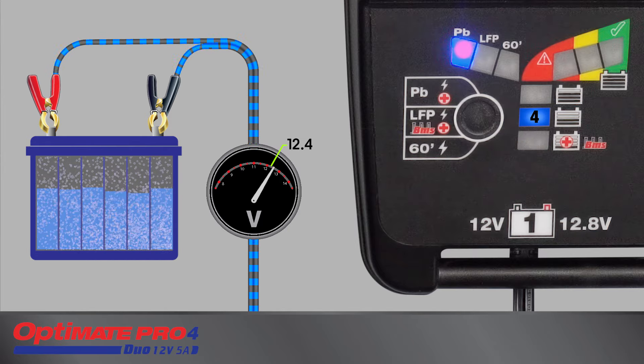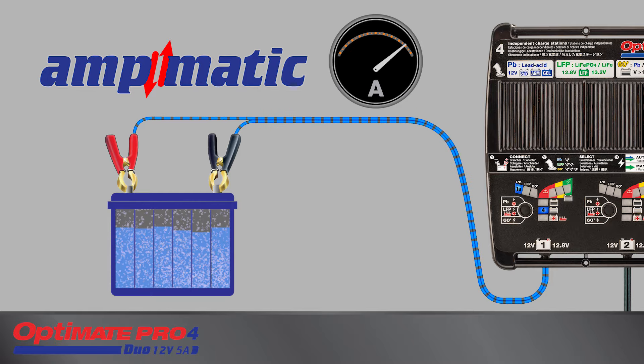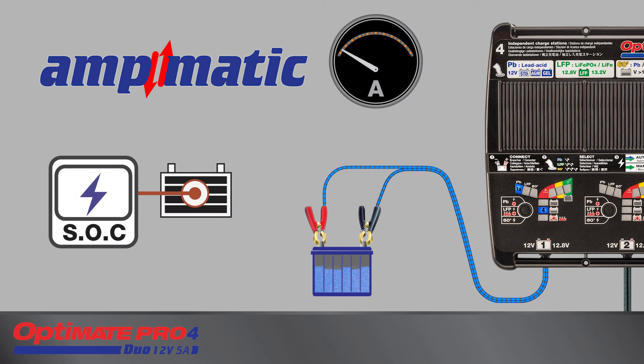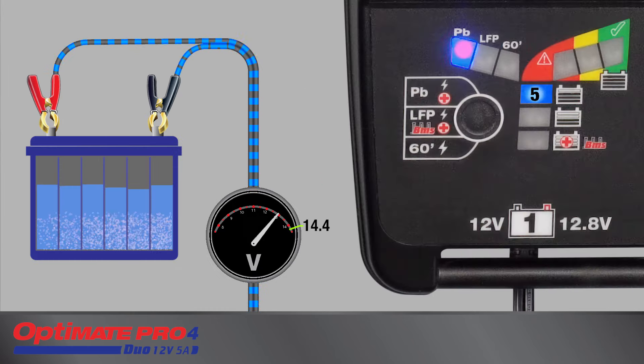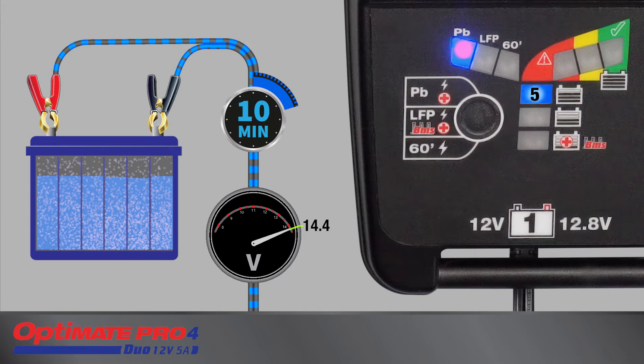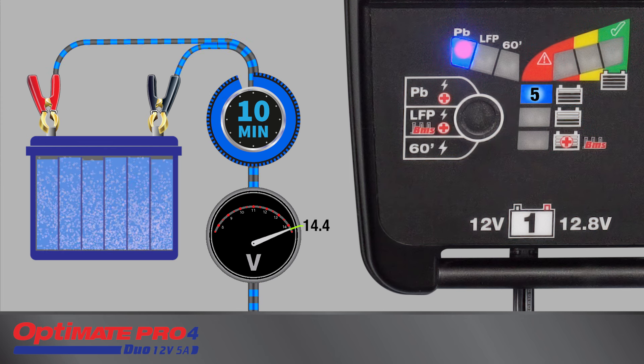Charging starts here for a partially charged battery holding a voltage of 12.4 volts or higher. The Ampmatic charge program automatically determines the most efficient rate of charge current according to the battery's state of charge, state of health, and electrical storage capacity measured in ampere hours. Charging continues until 14.4 volts is reached, after which the Ampmatic current control program delivers pulses of current for a period of 10 minutes, with voltage cycling between 14.1 volts and 14.4 volts to equalize the individual cells within the battery.